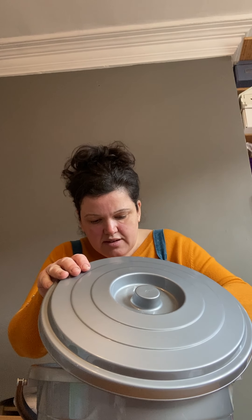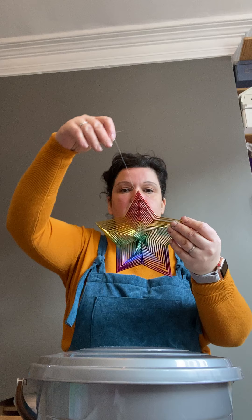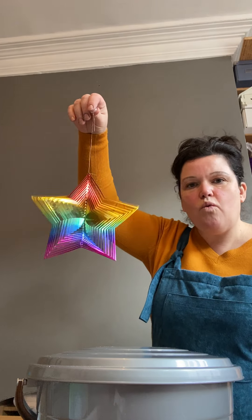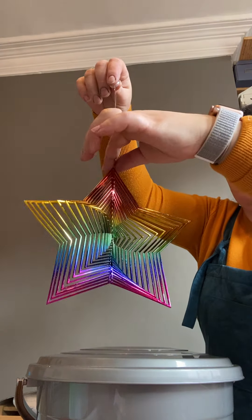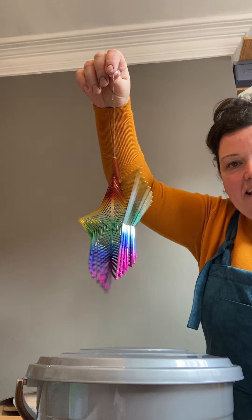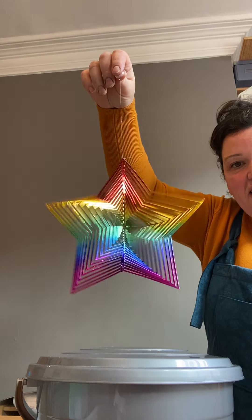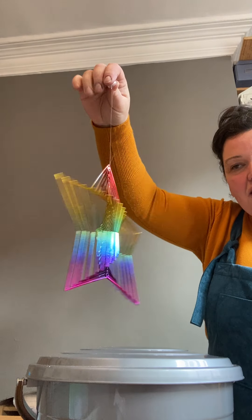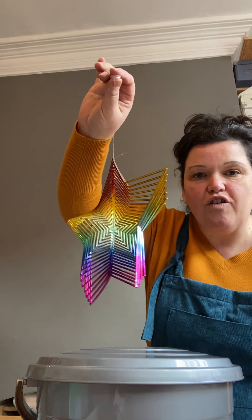What is this? What is it? It's a star. Wow, look at that. Isn't that pretty? Spinning it around. Spinning. Wow, that looks nice. Very pretty. It's all very colourful. Let's put it back in the bucket.